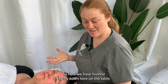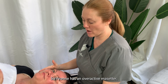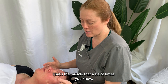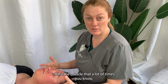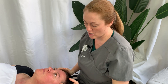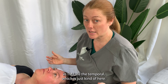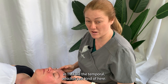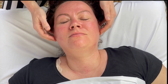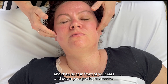Here we have Yvonne laying down on the table. Yvonne has an overactive masseter — that's the muscle that a lot of times you see people massaging just kind of through here. The two main muscles that people focus on generally in TMJ are the temporalis, which is just kind of here — that area that feels really nice around your temples and your eyes — and then right in front of your ears and down your jaw is your masseter.